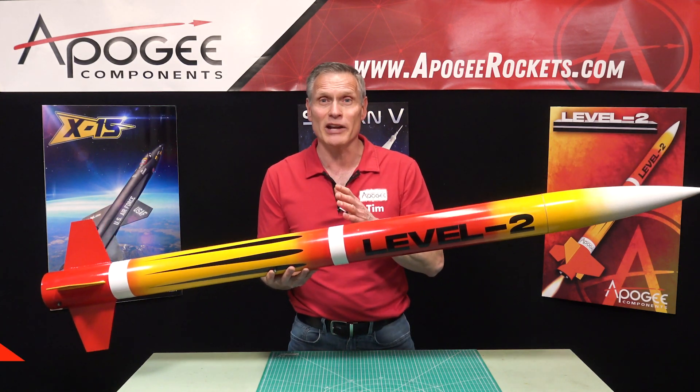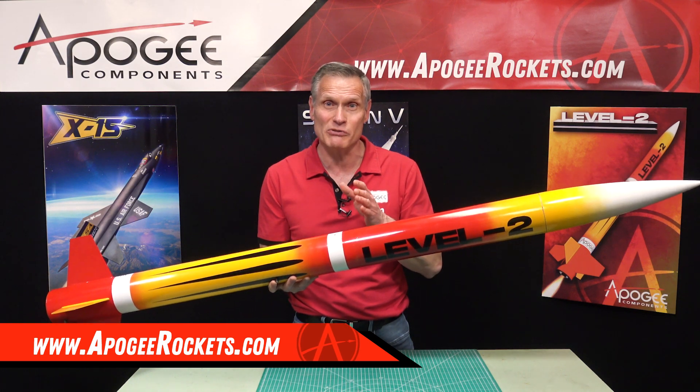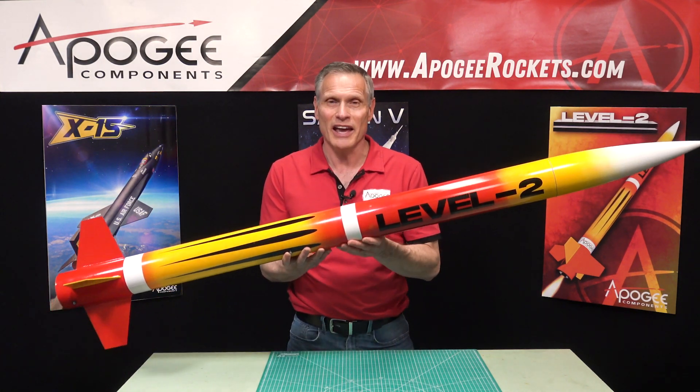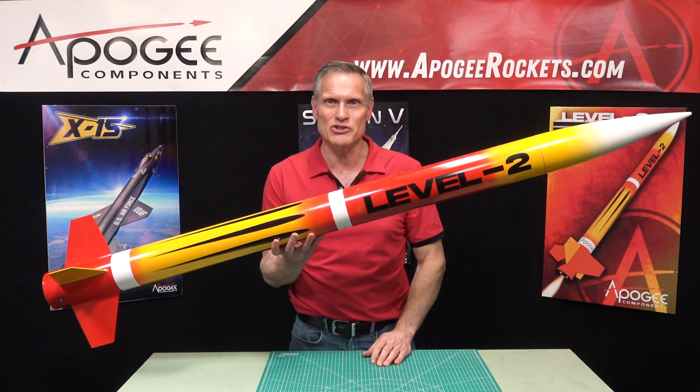You'll find it here at Apogee Components. Our web address is www.apogeerockets.com. Again, this is the Level 2 rocket, and may the winds be light, may the skies be blue, and may all your rockets fly straight and true.